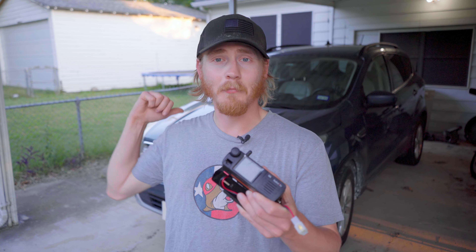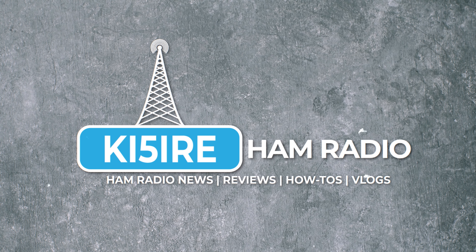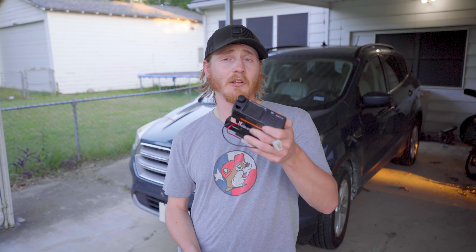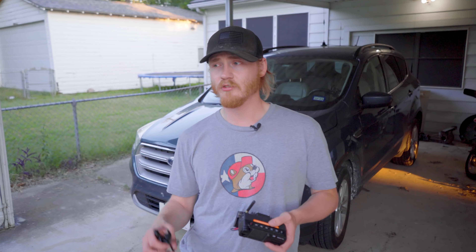We're going to be installing this DMR mobile radio into my car today on KF5 IRA ham radio. I've been using this Radioddity DB25D mobile radio in my Ford Escape for about the past two years, but I've never really done a permanent installation for power. I've been using a 12-volt cigarette lighter to T-post connector style cable, but the radio reboots every time the car restarts. So I'm finally going to do a permanent power installation for this radio.